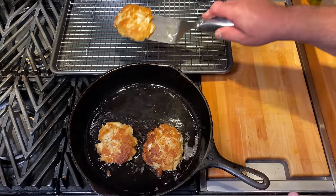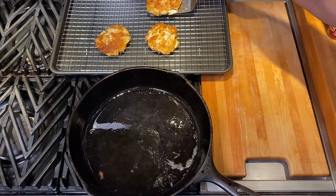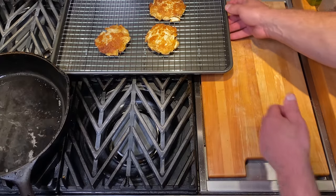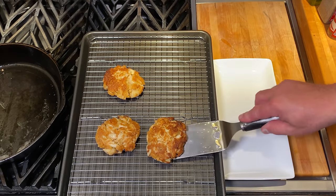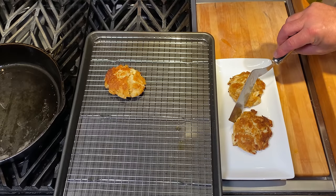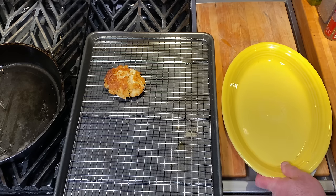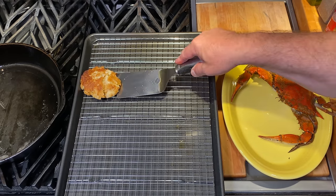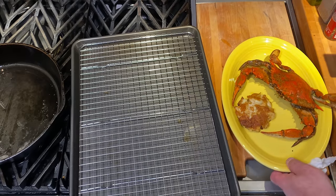We transfer our crab cakes to a mesh wire rack. It's time to plate them. For a little color let's add a Maryland crab — this is a Maryland blue crab that's been steamed. Maryland blue crabs are green with blue tips on their fins and they turn red when they've been steamed.